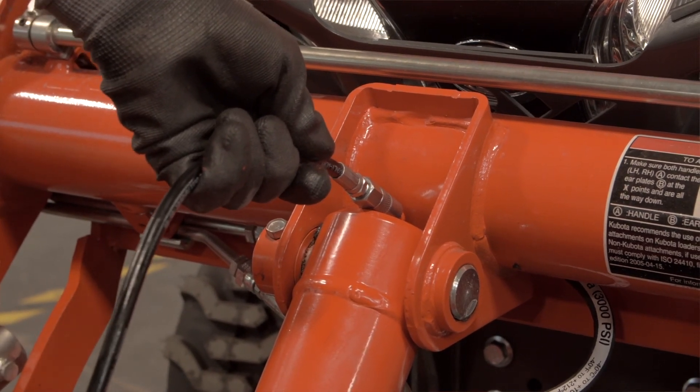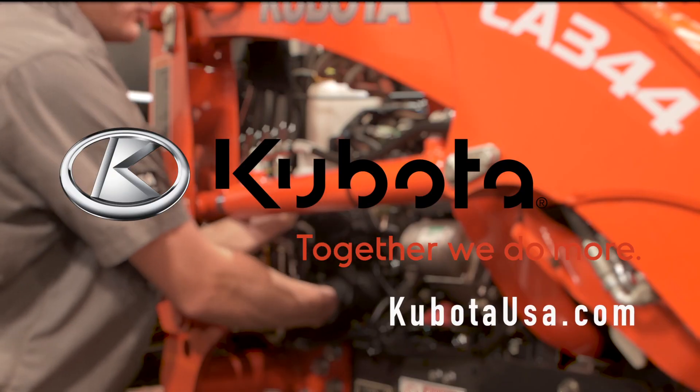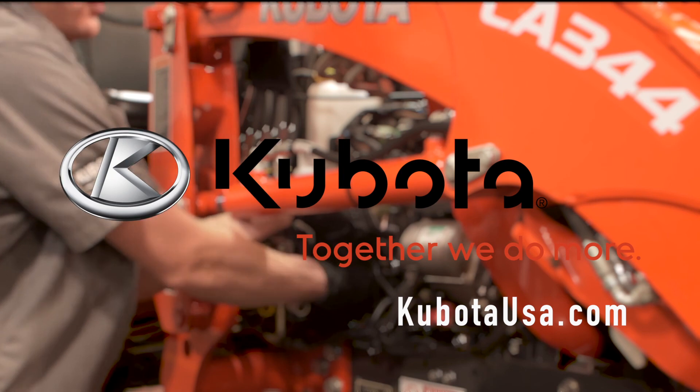Be sure to consult the operator's manual for further information. Thanks for watching. Kubota — together we do more.